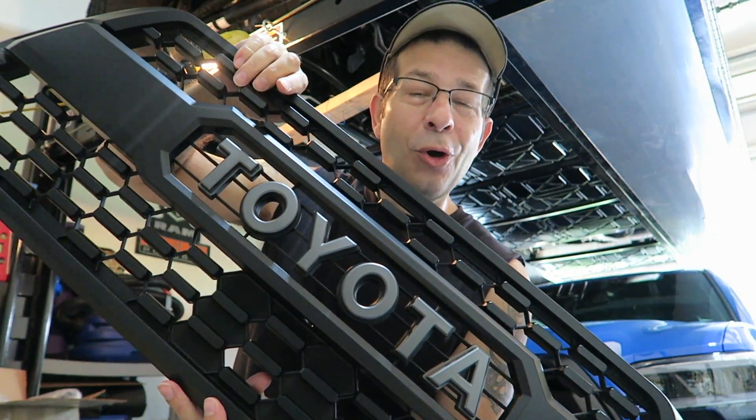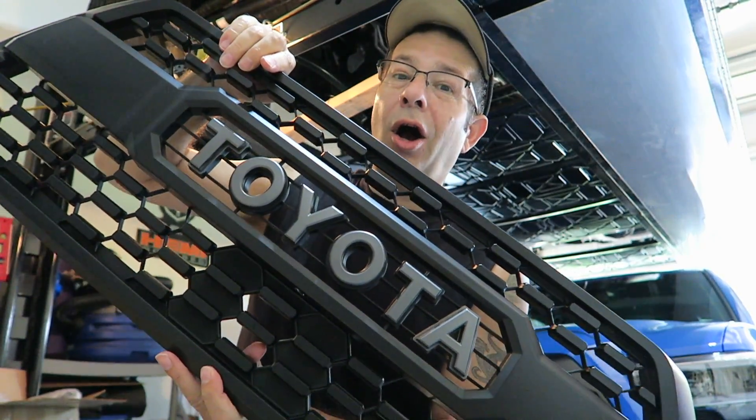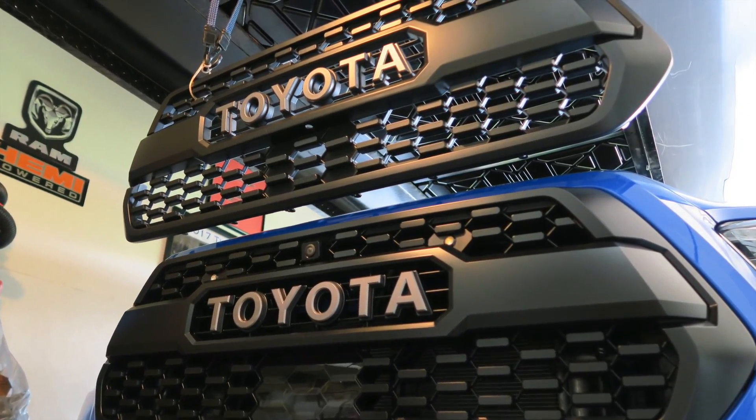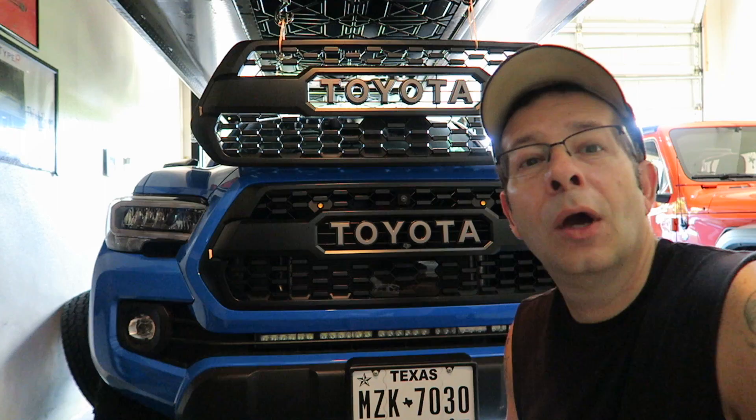Will the previous TRD Pro grill inserts fit on a 2020 Tacoma? Good afternoon everybody and welcome back to the channel.